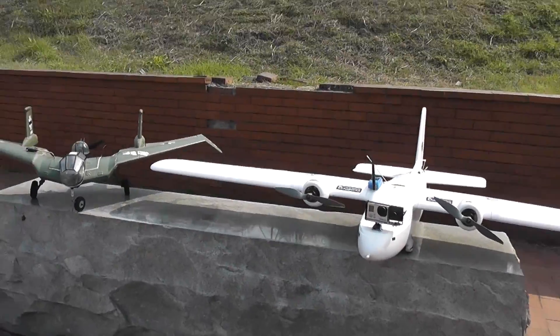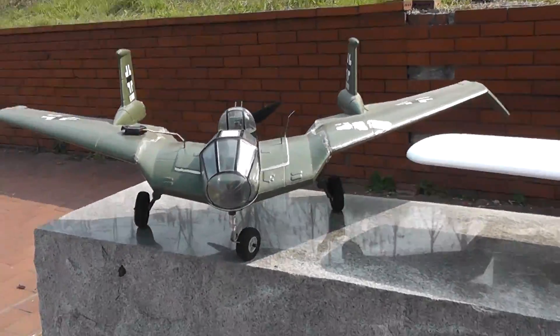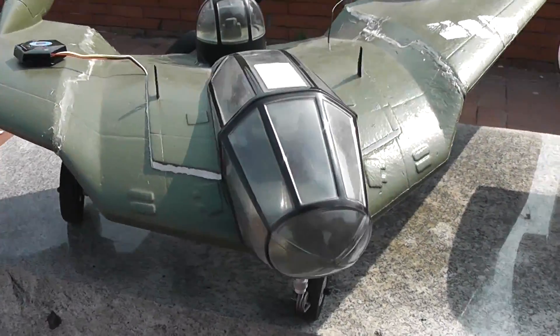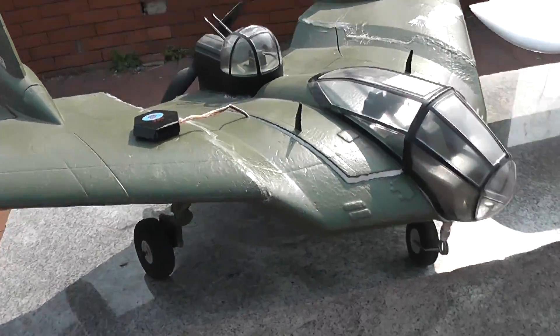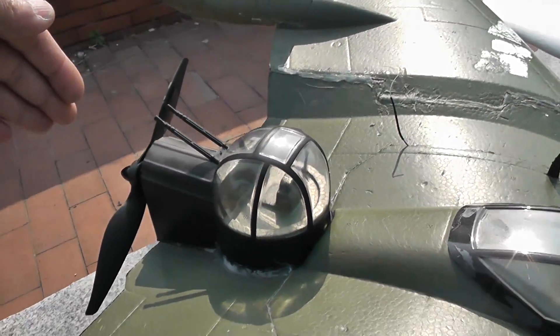Alishama here and this is my Horton BV38. I really like to do FPV on this one, so what I did is I modified the plane by changing the motor to a 4S capable motor.